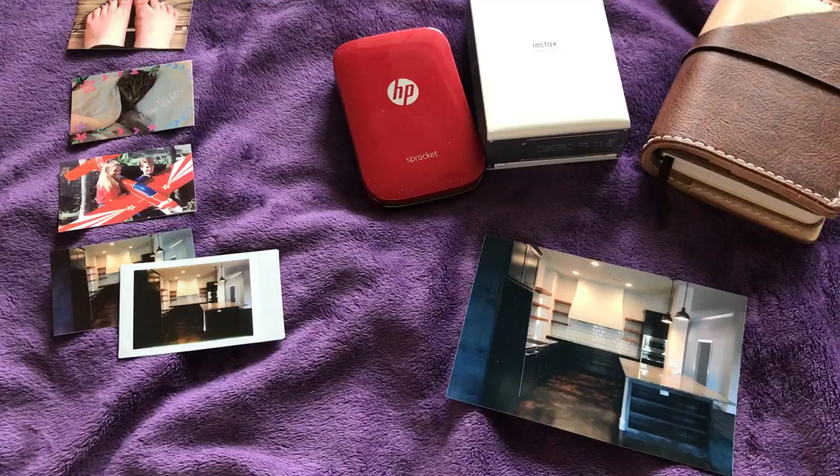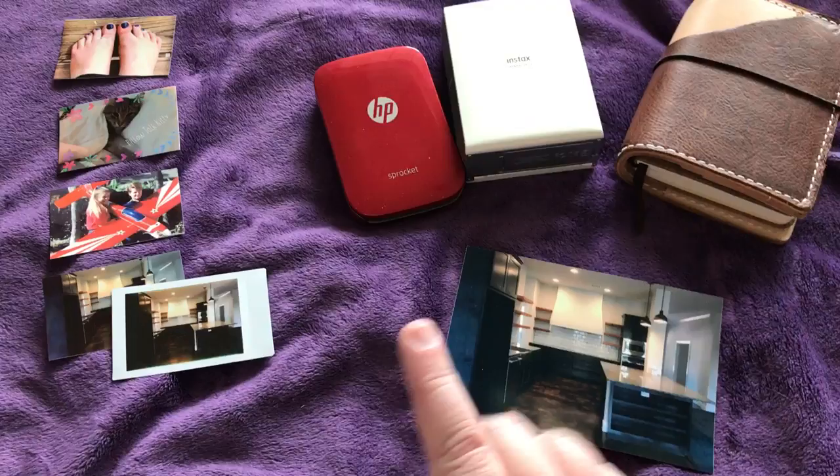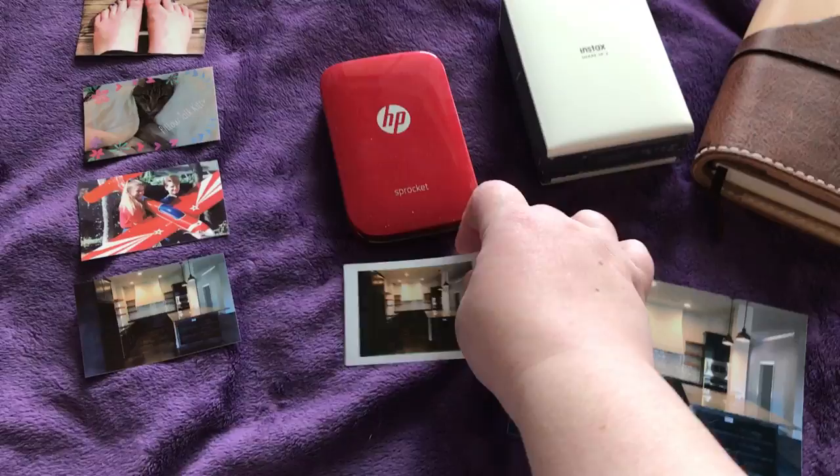Hi everybody, I wanted to do a quick comparison of these prints. I got my sprocket today and it made me very happy. I wanted to show the color reproduction differences between the three pictures.